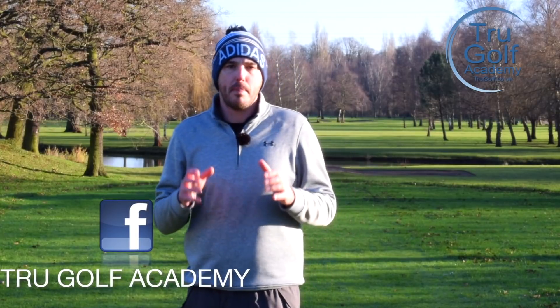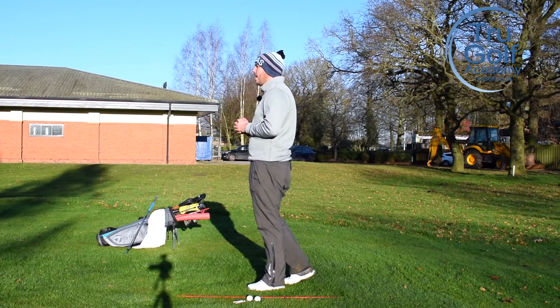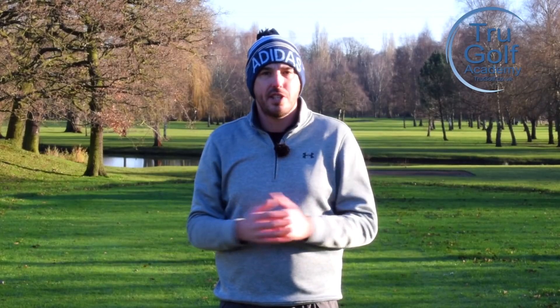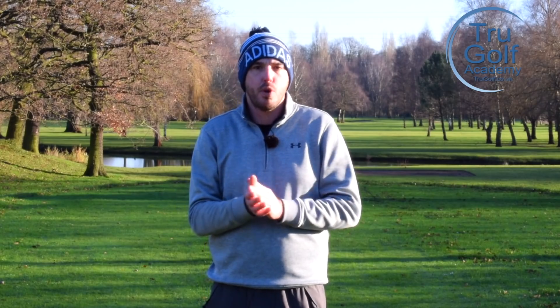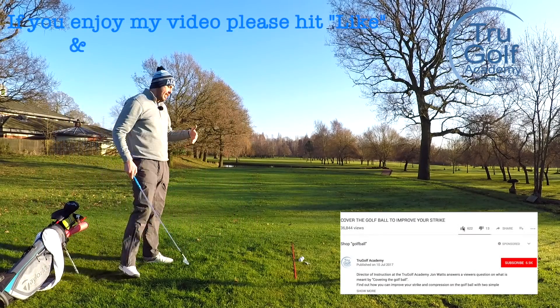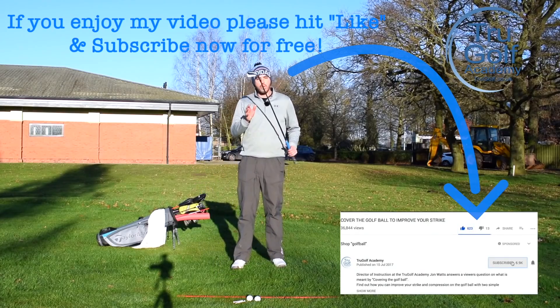Today's video is all going to be about flighting those irons better. I'm talking about hitting those nice high flying, quick stopping irons, but also going to give you a lot of distance and penetration through the wind. I'm going to share with you a really simple tip and drill that's going to help you improve your iron play. A lot of what we're discussing today can be relevant with the woods as well, but I'm going to be focusing on an iron.